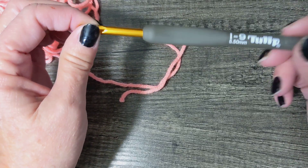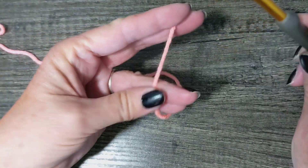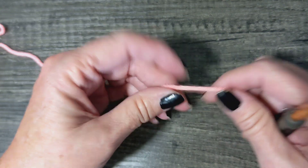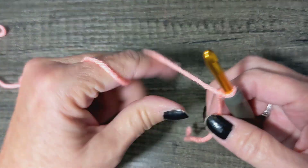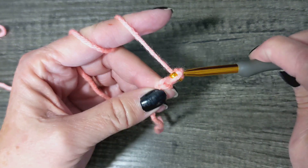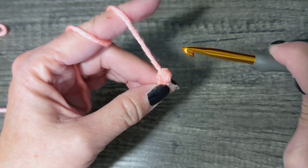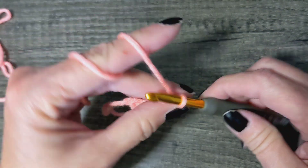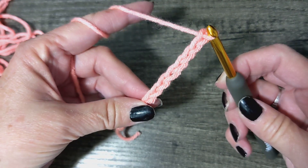I just grabbed my five-and-a-half because that's what happened to be handy. So you've got your hook, you've got your scrap yarn, let's do this. We're going to start out by putting a slip knot on our hook, chain eight: one, two, three, four, five, six, seven and eight. Got your chain of eight.